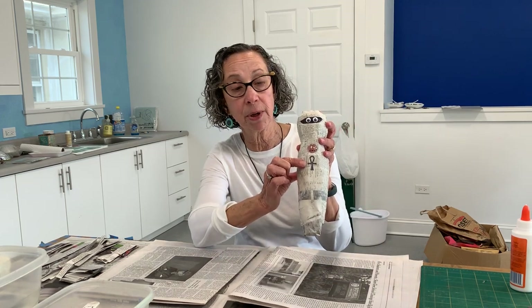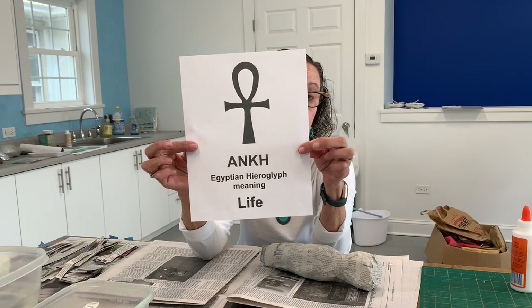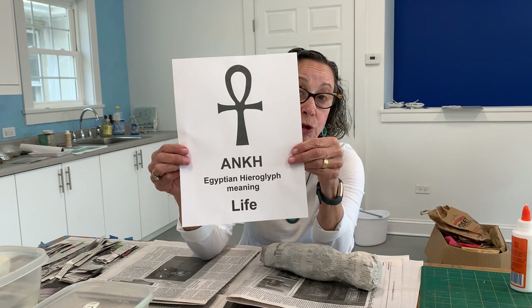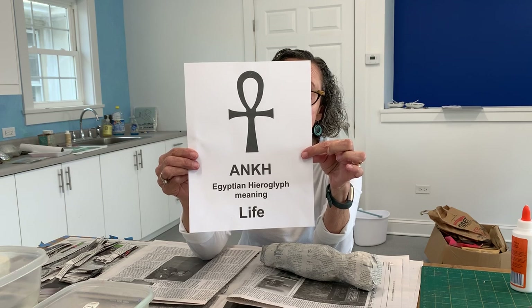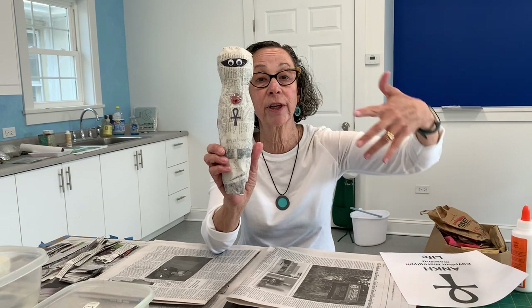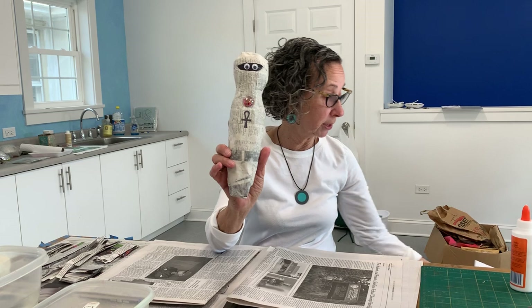You'll notice there's this symbol. This symbol is called an ankh. It's an Egyptian hieroglyph — that's how the Egyptians wrote. They used pictures, and this particular Egyptian hieroglyph means life. The reason it was sometimes found on mummies is because it's talking about eternal life, life that goes on forever and ever. So that's a little bit about mummies and mummification.